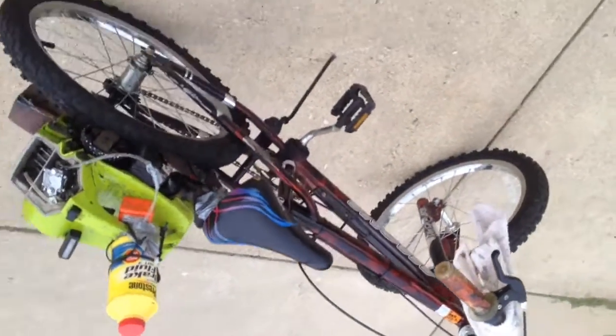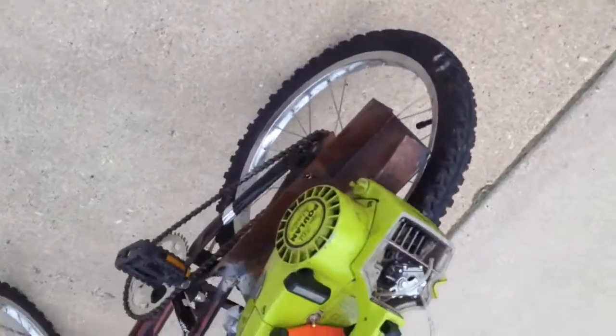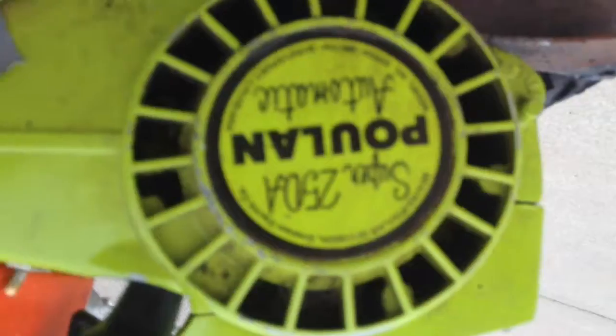Hey guys, it's Twisted Shifter here. I just want to show you my new creation. Basically, it's a chainsaw bike. Got a Poulan Super 25DA automatic chainsaw — it's a real old one. It's all metal; everything is metal on this thing.